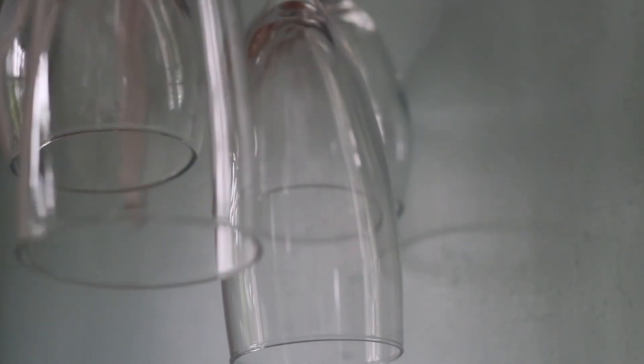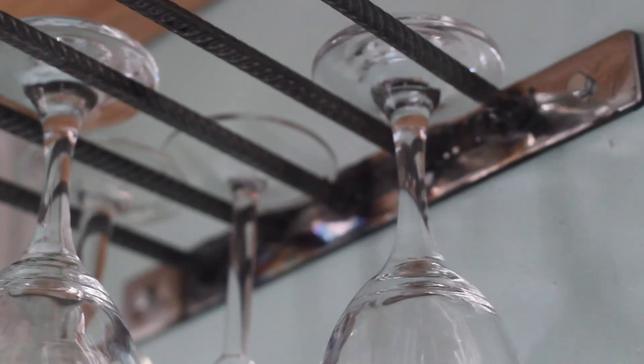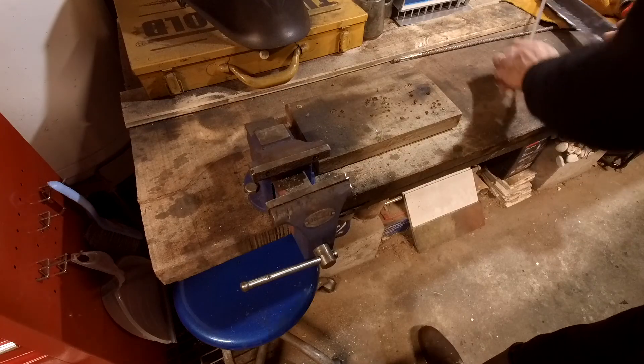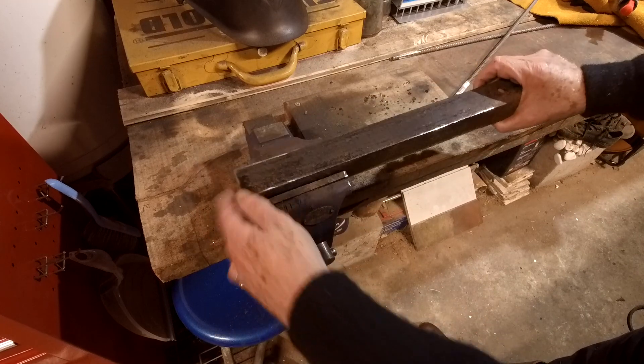Having a welder around the house is good for lots of things. My wife came up with this great idea — can I make a wine glass holder? I think the first thing to do is get this angle iron to the right length.